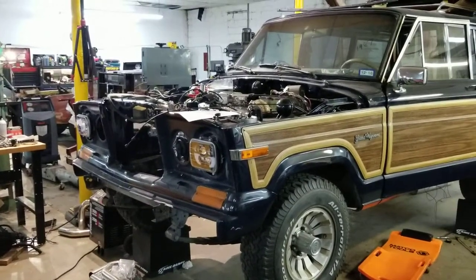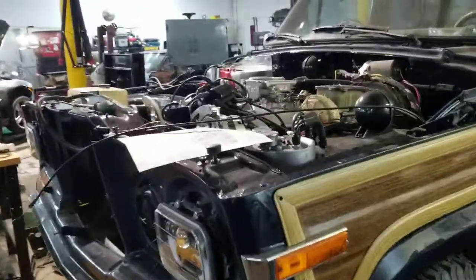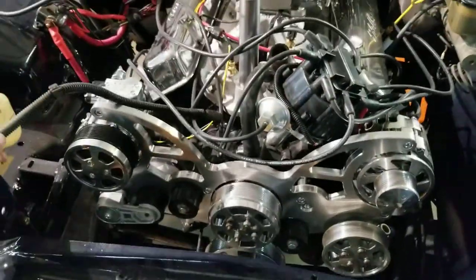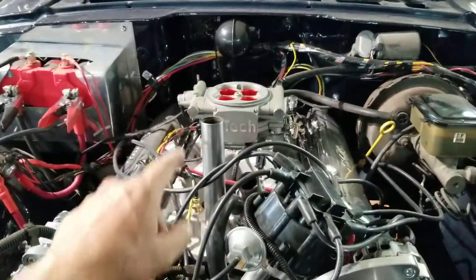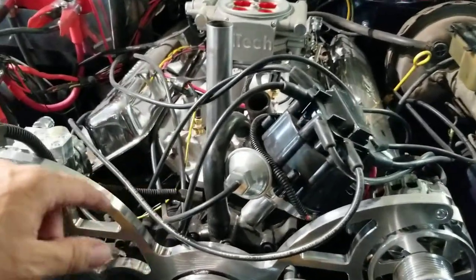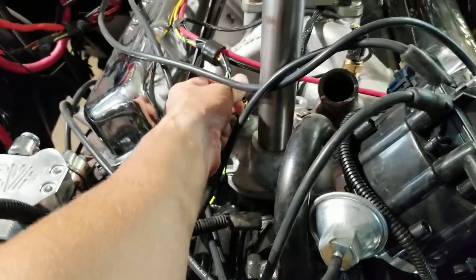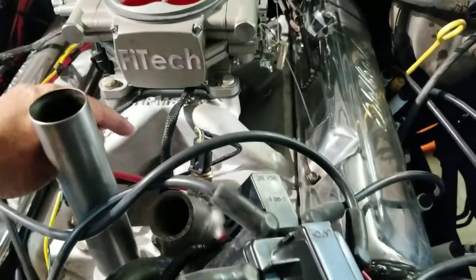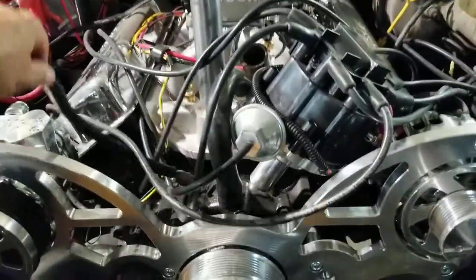Here's an update video for our Jeep Grand Wagoneer resto-mod. We converted to fuel injection and serpentine belt drive. We went all new wiring, fuel injection, HEI distributor to do away with the complicated external spark control. The fuel injection system requires temp sensors, so we have an air gap intake manifold for a little bit more performance. This thing isn't going to be crazy fast, but it'll run super smooth.